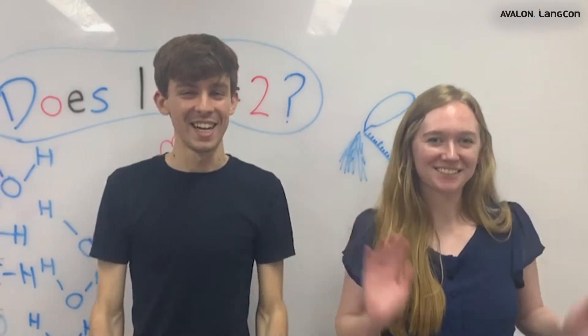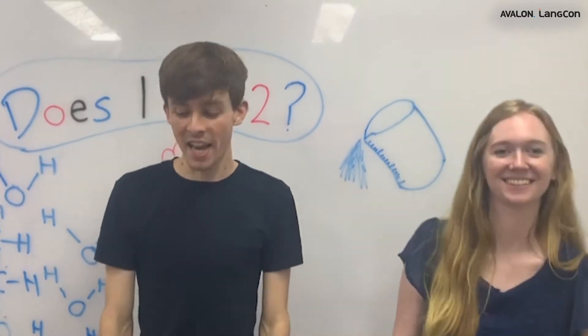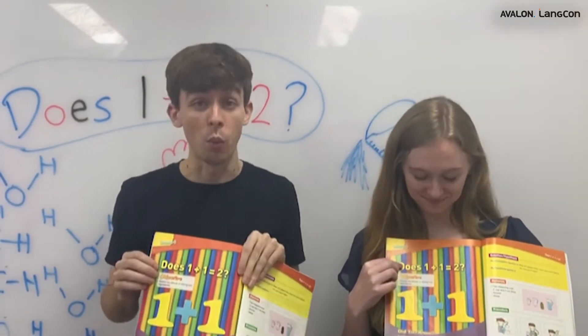Hi everyone! I'm Maddie teacher and I'm Luke teacher, and today we're doing Science. Does one plus one equal two in science?